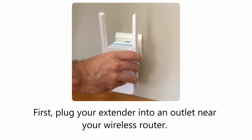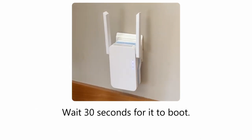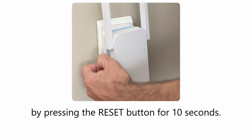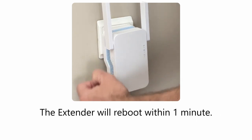First, plug your extender into an outlet near your wireless router. Wait 30 seconds for it to boot. Use the included pin tool to activate the extender by pressing the reset button for 10 seconds. The extender will reboot within one minute.